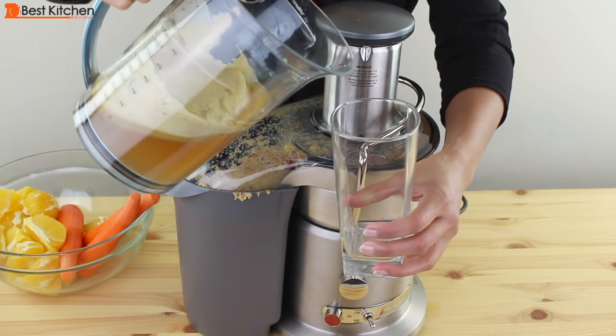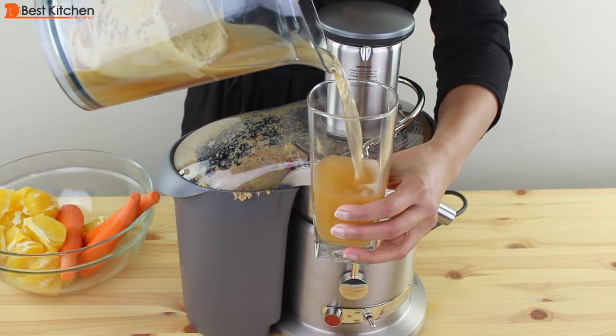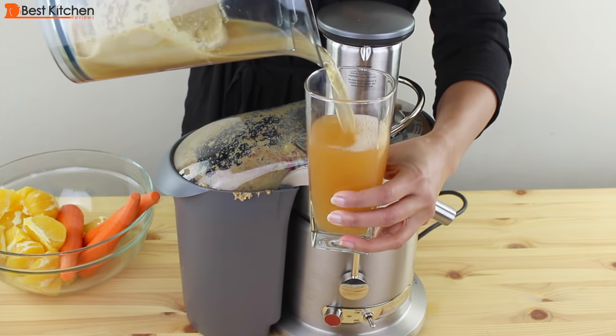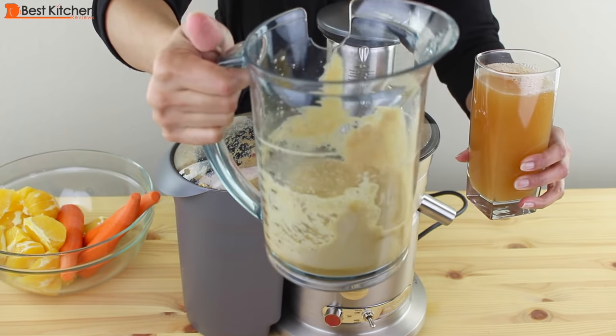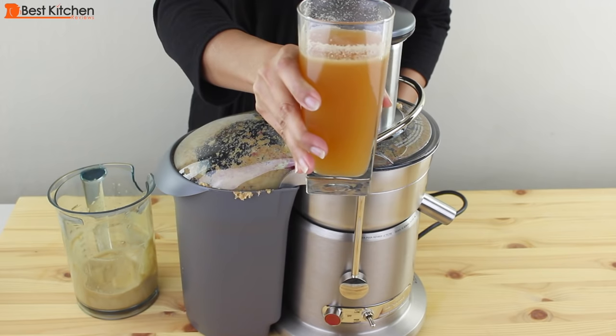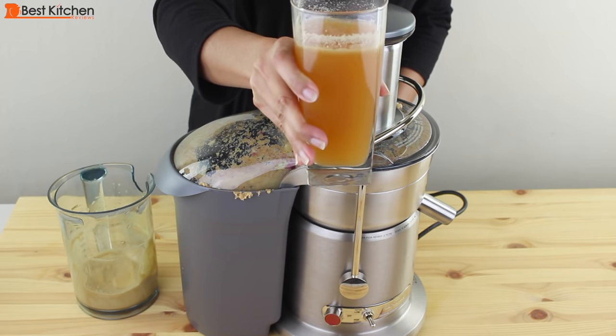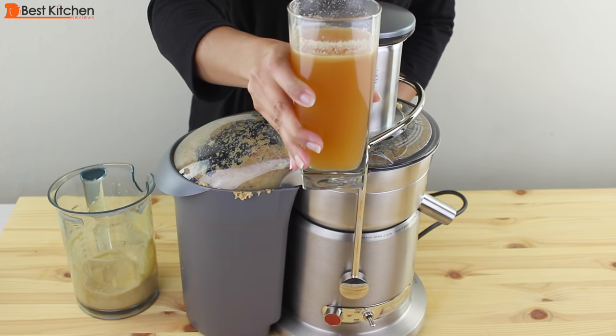I'll pour the juice out for you. You can see the froth separator really works and all the froth stays in the pitcher. It's a little bit cloudy, but I don't taste any pulp in the juice. It tastes very clean and has an awesome apple flavor.